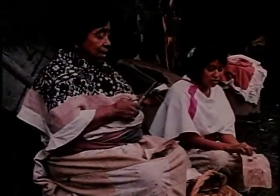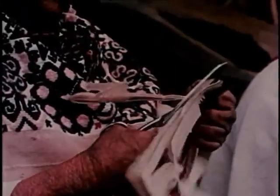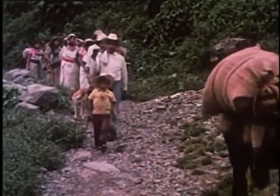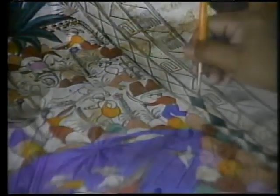En mi comunidad, el papel amate es muy importante, porque lo usamos para una ceremonia especial que se llama el bautizo de las semillas. Las señoras recortan figuritas de papel que simbolizan espíritus del bien y del mal, y que se colocan sobre los guarachitos, que son rectángulos que sirven para proteger a los espíritus. Esas ofrendas las llevamos todos en procesión a la cueva de Tutu Tepec, donde se hacen ceremonias para pedir por las buenas cosechas y por la salud de los animales. Otra parte del papel se lo llevan hasta Meyaltepec y San Juan Apan, Guerrero, donde lo usan para pintar sus historias.